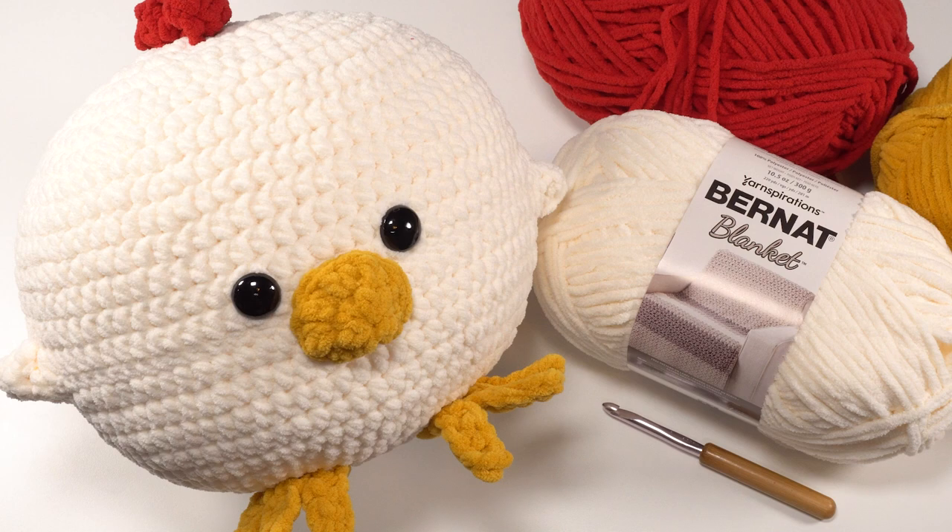You'll also need something to fill it up with. I used a 10-inch round micro bead pillow ball, or you can use your standard fiber fill or another round pillow. The finished pillow is approximately 10 inches around, a little bit bigger, excluding the comb, fins, and feet.